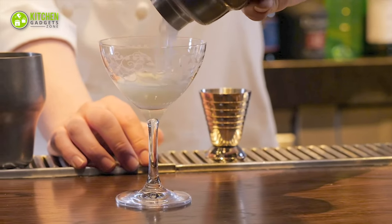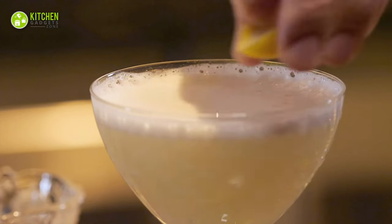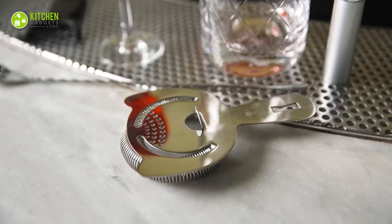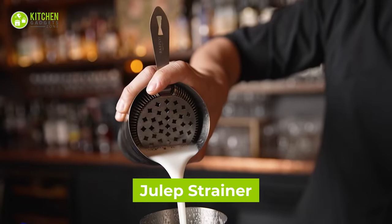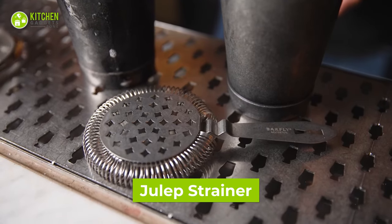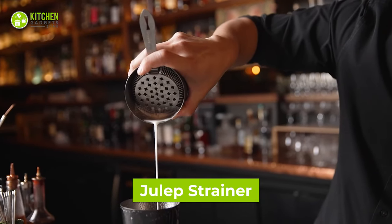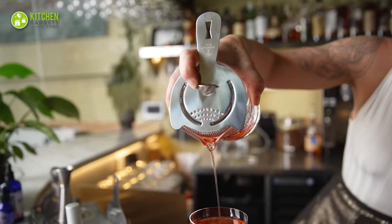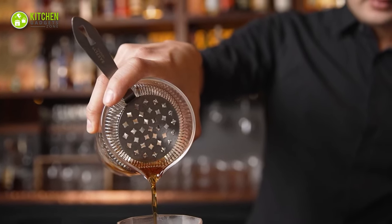Now, this is interesting. You might have seen how beautifully bartenders show off their cocktail-making skills. Well then, practice mixology right in your kitchen with this julep strainer. This stainless steel strainer helps you strain lemon juice from one glass to another in style. So why not try to awaken your inner barista?